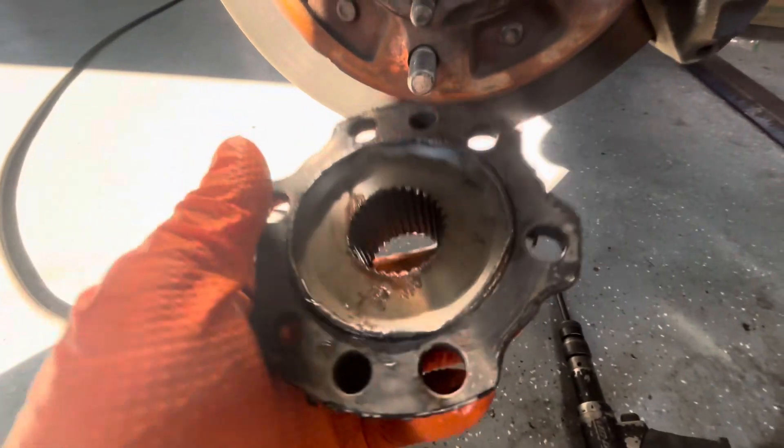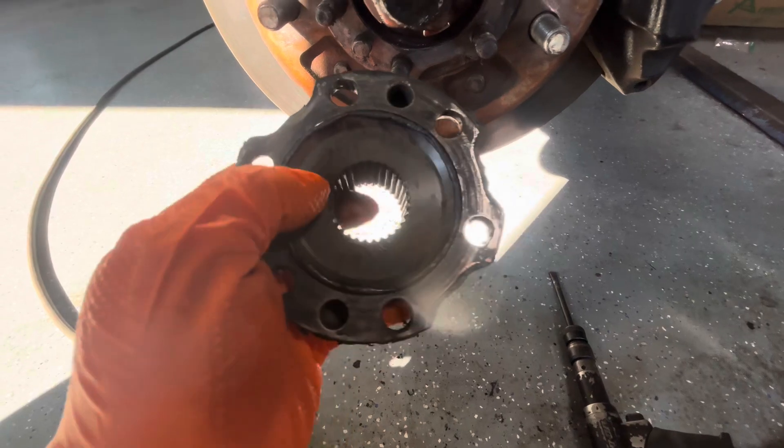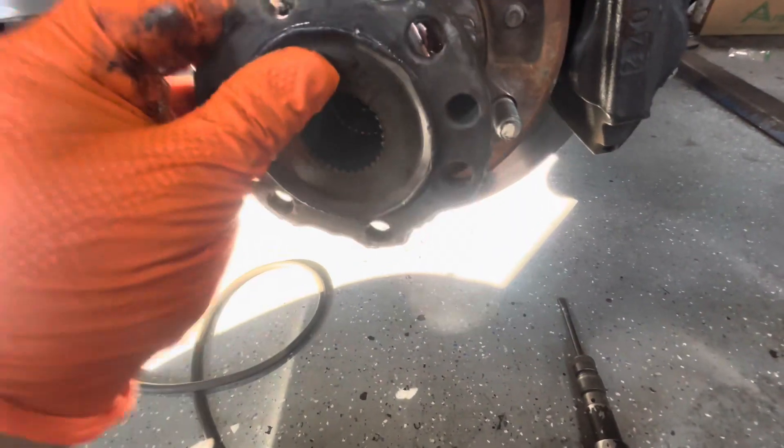It seems like they made these flanges a little bit softer than the splines on the axle itself, which is kind of nice. Reading online, these kind of wear out.